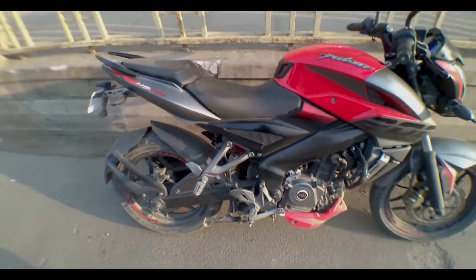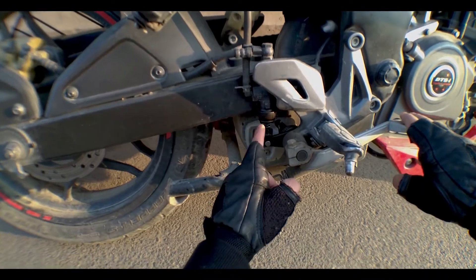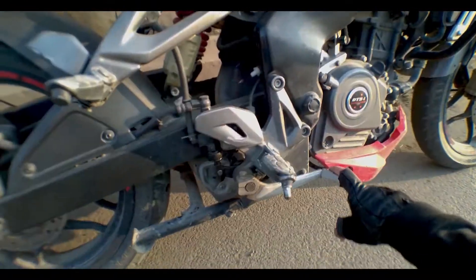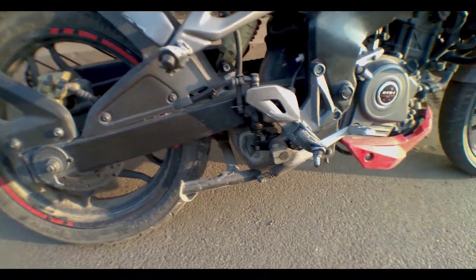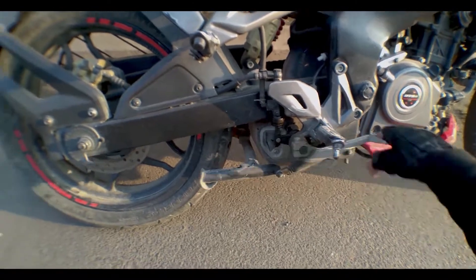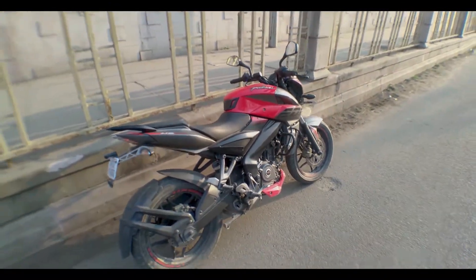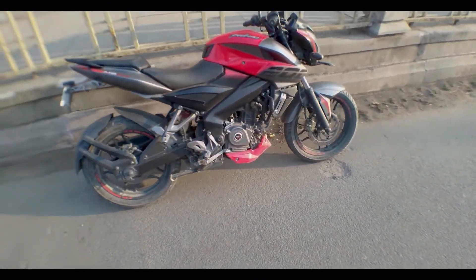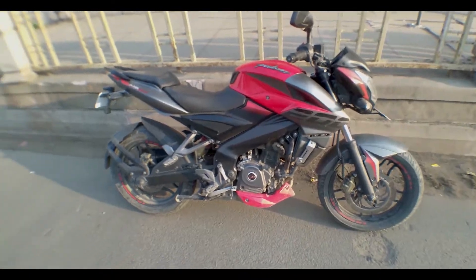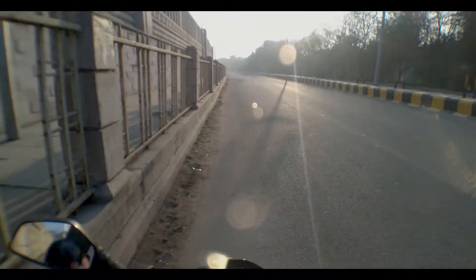Let me first show you the real situation. As you can see, there is an oil leakage on this part of my bike, and the brakes are completely damaged — zero percent braking. I'll now show you how to manage this kind of unfortunate situation if you're on a highway or somewhere you can't get any service.